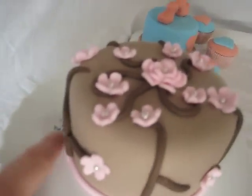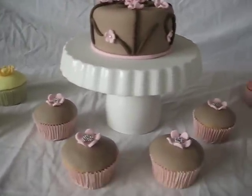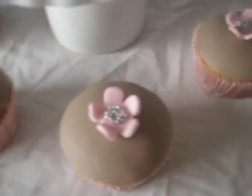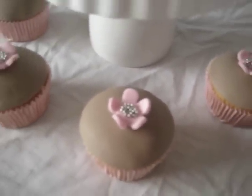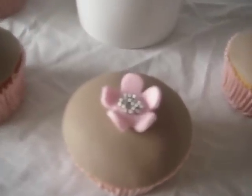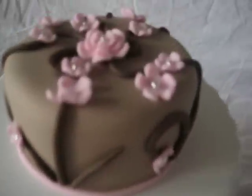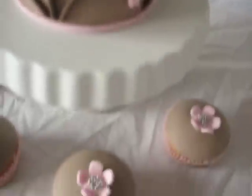Do you like my cake stand? I'll show you in a minute — I made it myself. The coordinating cupcakes — you can't see very well, my camera's not going to focus right in — but the center is just really tiny little silver cachous or dragées, same as what's in here except these are the larger ones, and these are tiny ones.